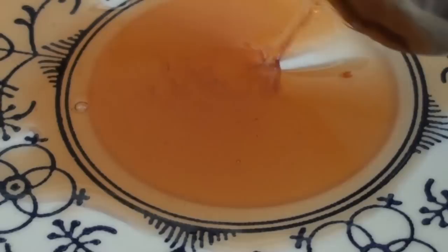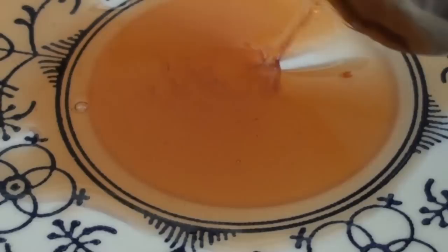To check that it's reached its setting point, put a dollop of it on a saucer like this and let it stand for a few moments. If it forms a skin like that, you know it's ready to go into hot sterilized jars.